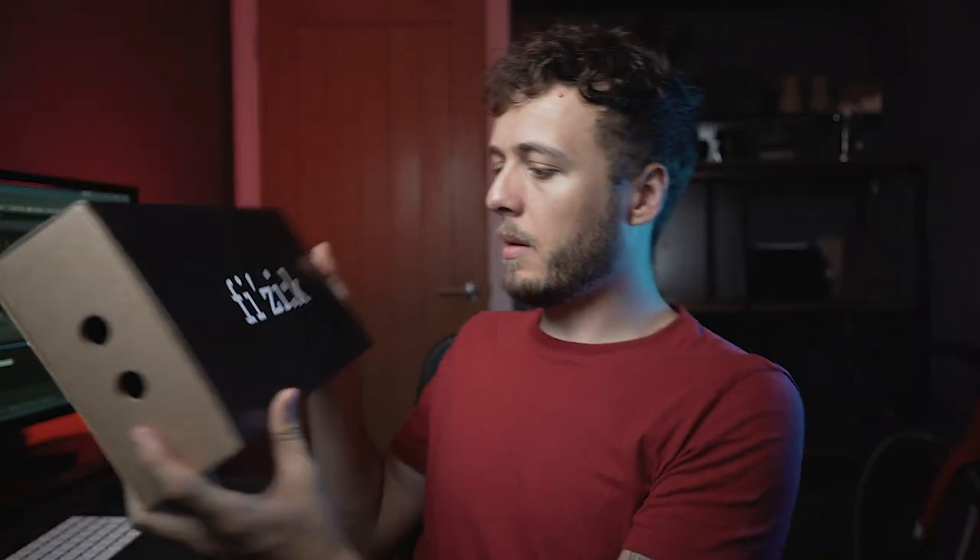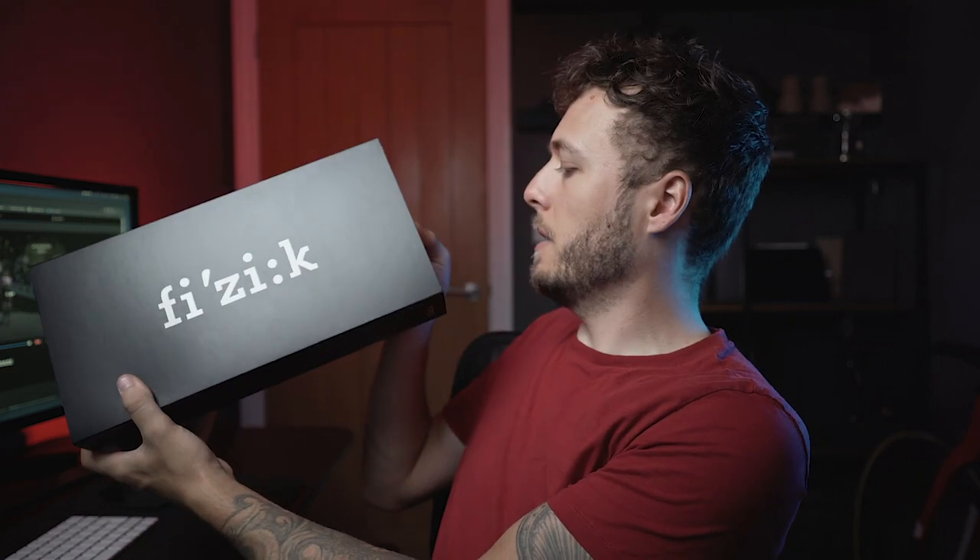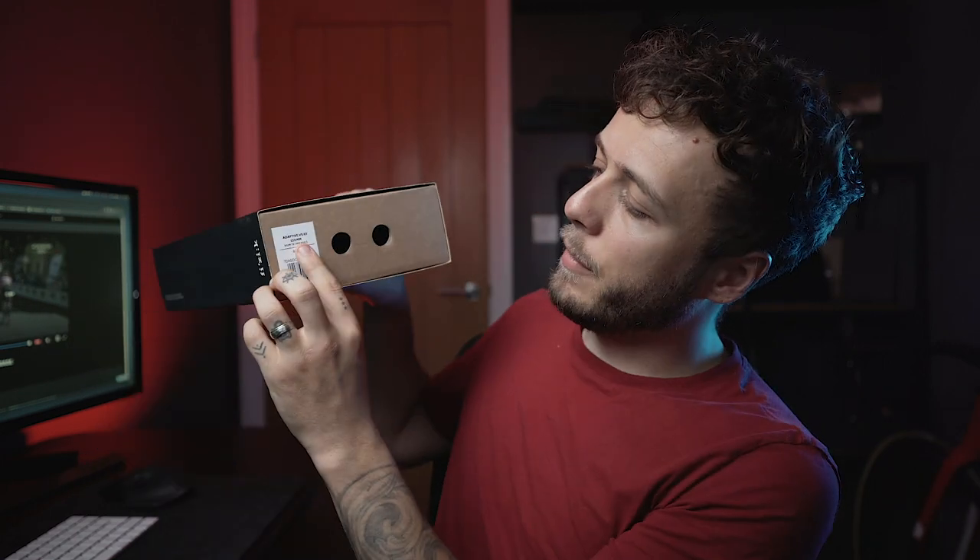Don't need that packaging. The box is quite big. This is the Fizik Adaptive R3 - this is the standard saddle, it is a 3D printed saddle which I'm quite interested to see. From the pictures it looks wicked. I didn't go crazy and spend the 400 quid on the fancy green-looking one - this is the cheapest of them all, the Fizik Adaptive R3, just with the normal rails on it, not the carbon rails.